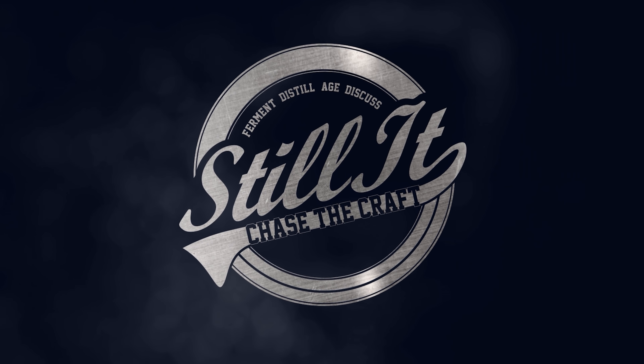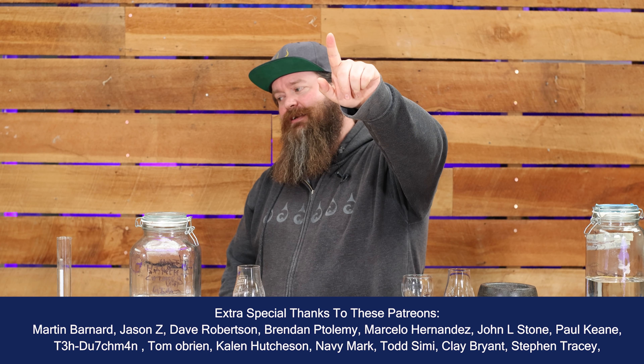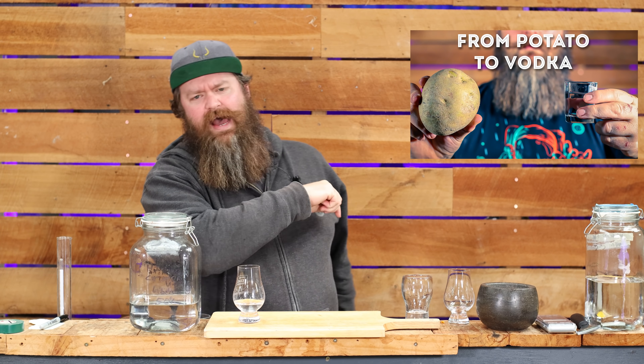How's it going chasers? I hope you're having a kick-ass week. I'm Jesse and this is Still It, the channel all about chasing the craft of home distillation and making it a legitimate hobby. Last week I made a potato vodka — you can check that video out. I really quite enjoyed that spirit and it had an interesting savory, potatoey flavor still lingering in it, and it made me want to try something a little bit different. It made me want to do weird things to be honest. What I did do is make a savory gin out of it, so let me show you how I did it.